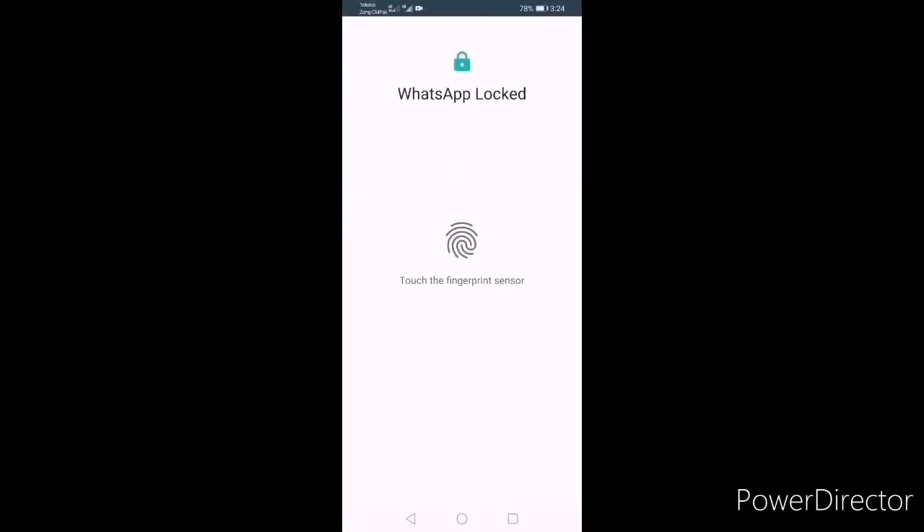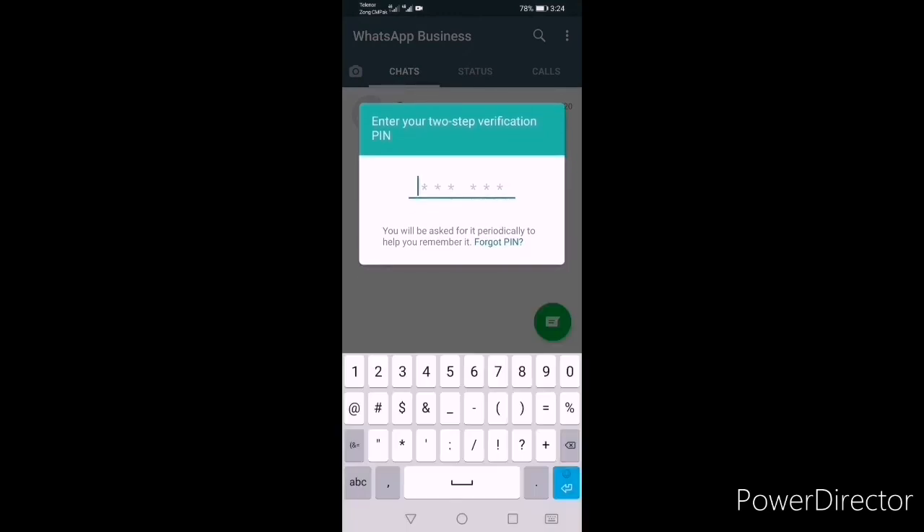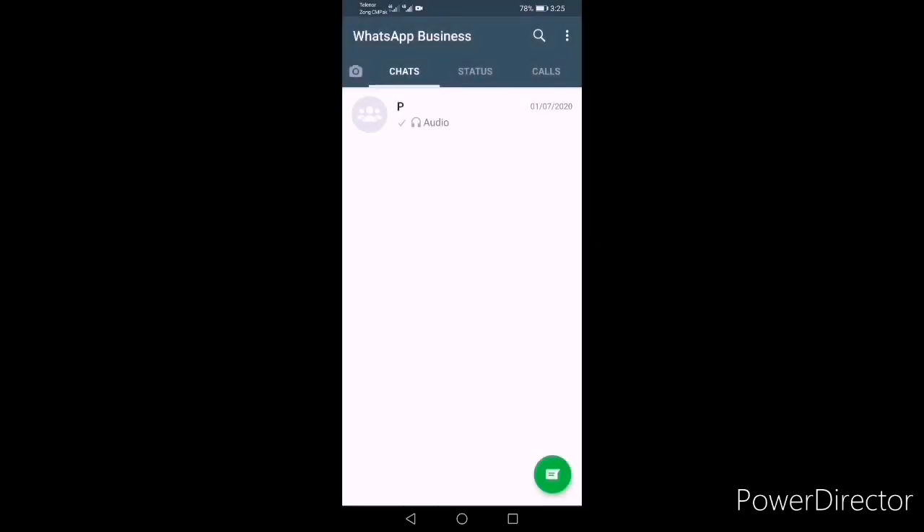Now when you open WhatsApp, it first requires your fingerprint — touch the sensor — and then it asks you to enter your two-step verification PIN. Enter the PIN, for example zero zero one one two two, and there you go.